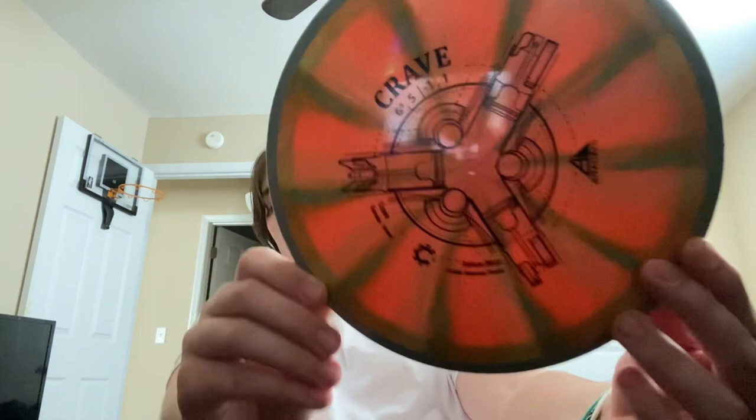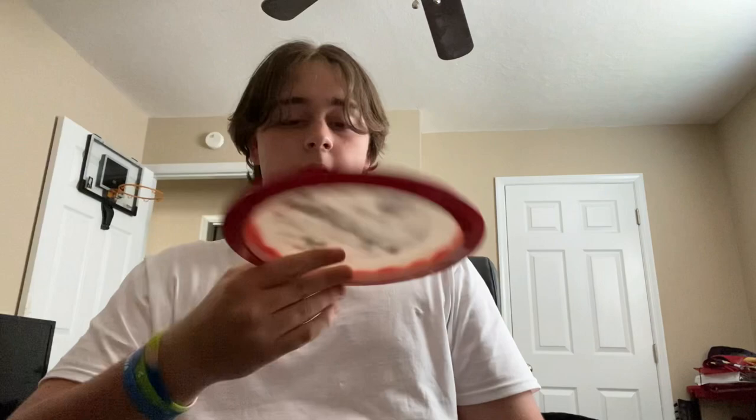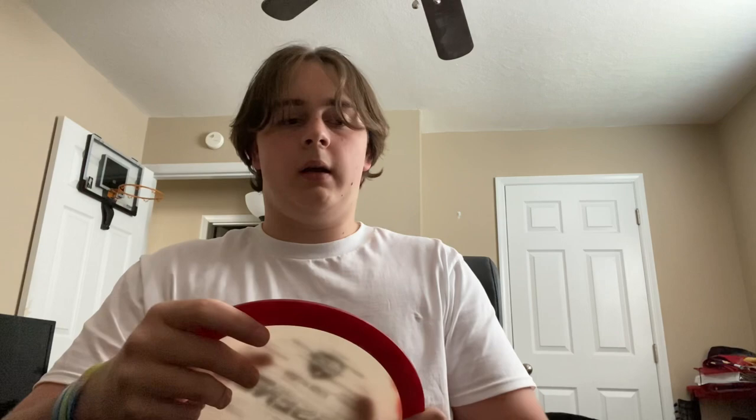First up is the Crave — a really sick disc. It's pretty much the closest driver to a mid-range you'll ever get: 6, 5.5, negative 1, 1. It flies straight as an arrow, goes where I want it to go. Next up is the Essence, which was dyed by a friend. I love this disc — it flies where you want it to go just like the Crave, but it's a little bit faster and has a bit more glide. It's a great fairway driver.